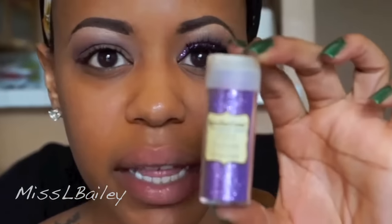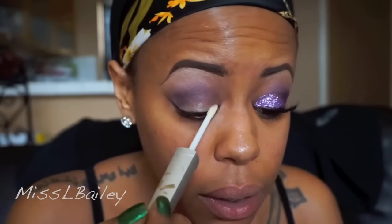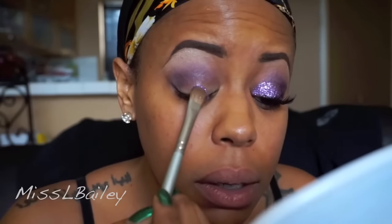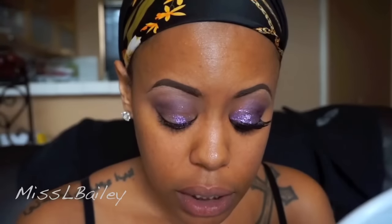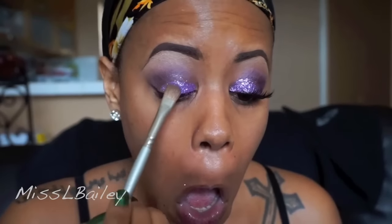Now the fun part — I'm going to apply glitter. The glitter I'm using is by Recollections, and I'm using LA Splash adhesive. I'll put that all over my lid, and you've got to work fast with this because it dries quickly. I'm just packing it on there. I really like to do my foundation last when doing glitter looks — that's a must in my routine because you can see how much fallout you're going to get.